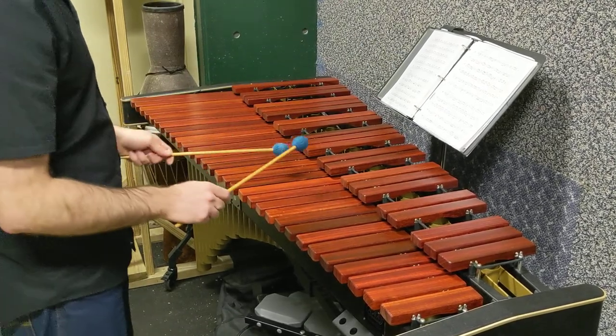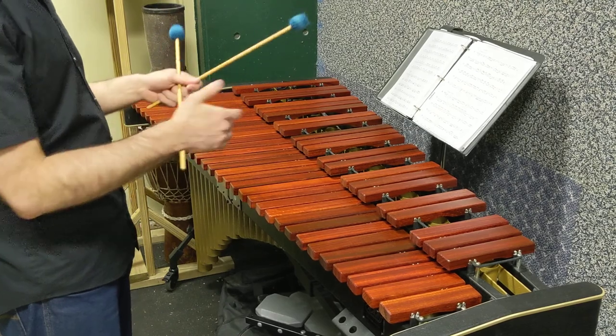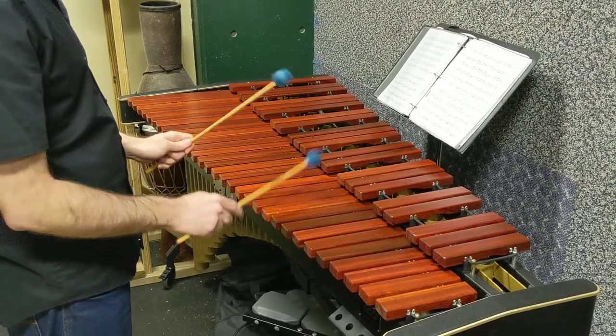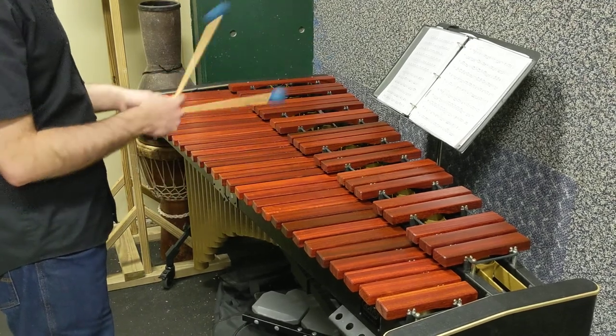Also, be sure when you're practicing these to start with the left hand — not just always leading with the right hand, but also be able to play the same scale leading with the left hand: left, right, left, right, in addition to right, left, right, left. And go up and down when you get comfortable. A natural minor. And finally, A harmonic minor.